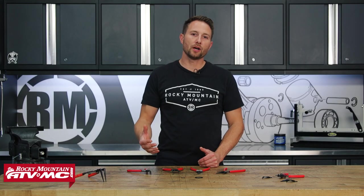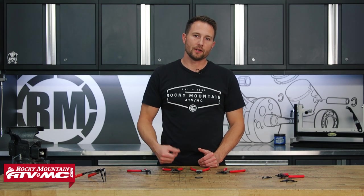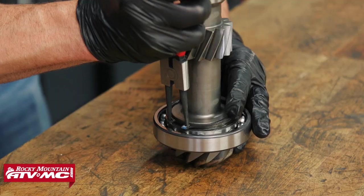They're a great addition to any toolbox, and you always want to try to use the largest tip that you can in your snap ring — it's going to make removing it and installing it a lot easier.